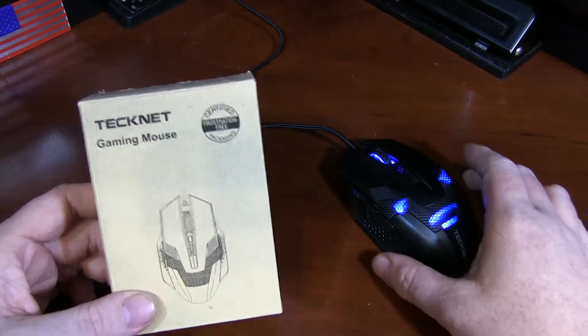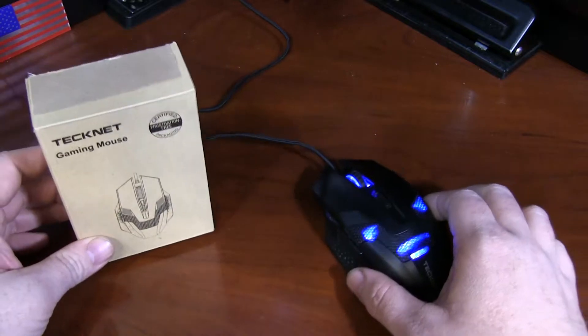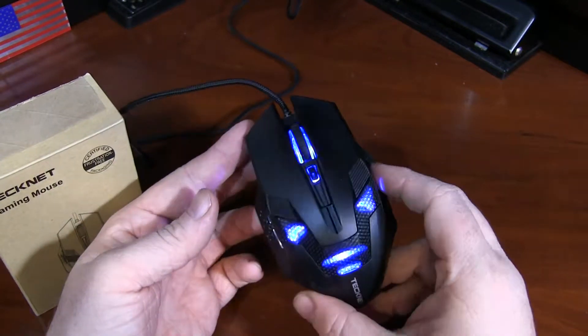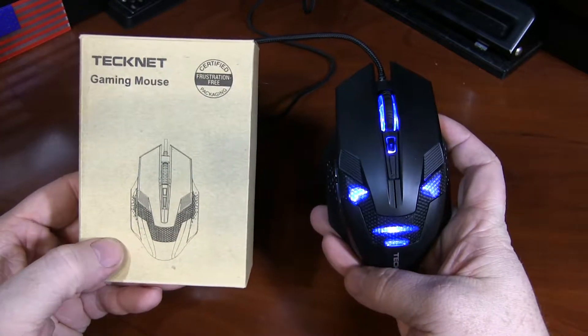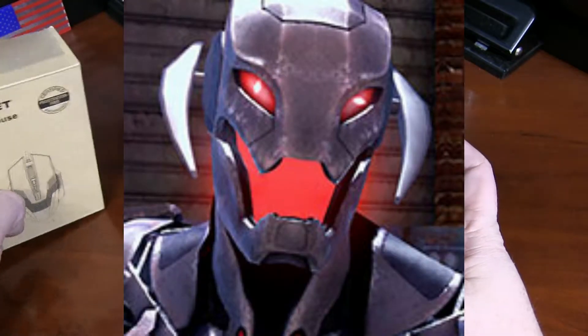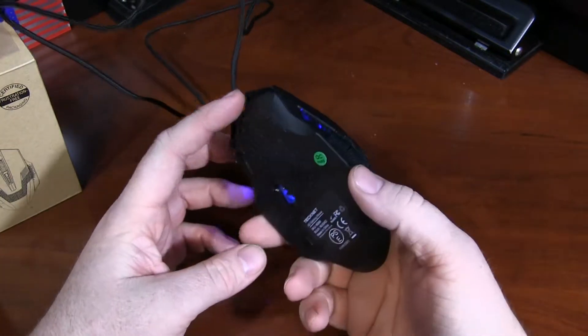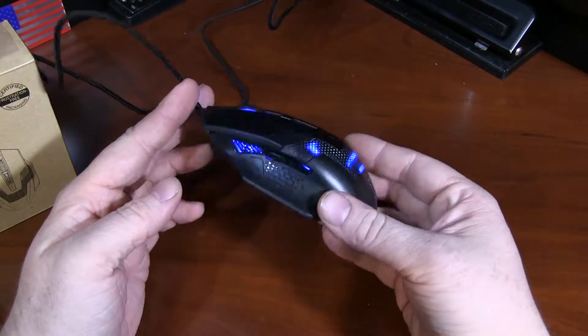Chris from Techmedic with the TechNet M268 Optical Gaming Mouse. This is a very nice looking optical mouse. It's kind of funny if you take a close look at it — it looks like Ultron, but that's not a bad thing. That's a cool look. And for an economy priced mouse, this is actually built very well.